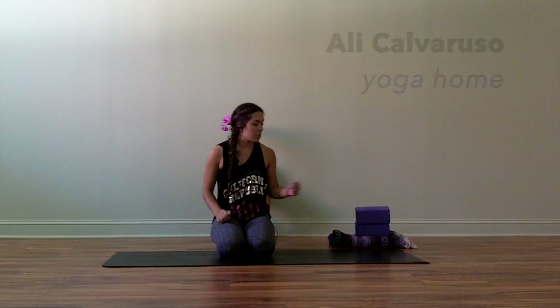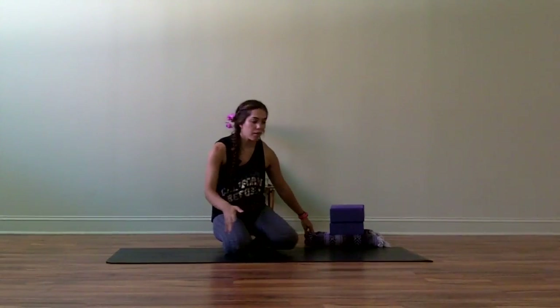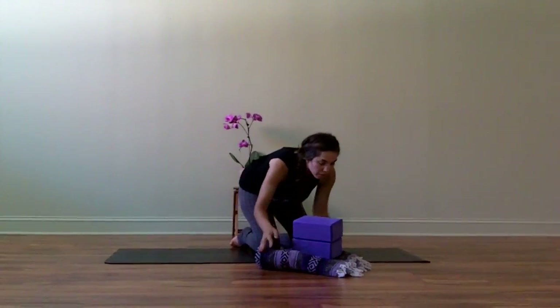I'm going to work today on finding a challenge posture or challenge transition using props. We're going to find jumping through from downward facing dog to a seat by using two blocks and a blanket. We're actually going to move off the mat for this, since using the floor is easier to slide on than a mat.